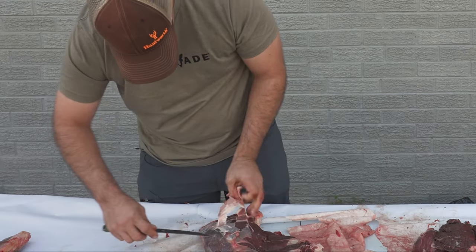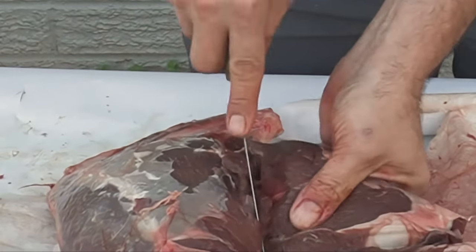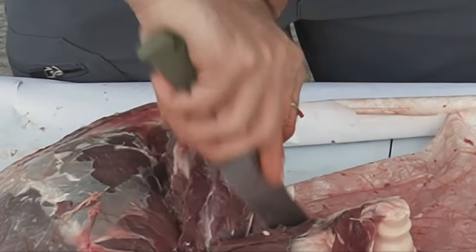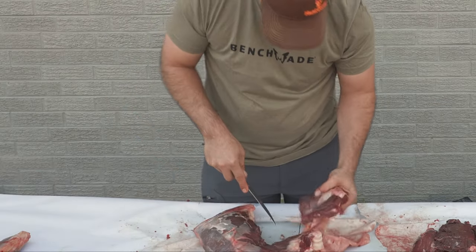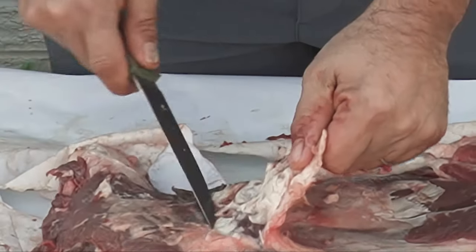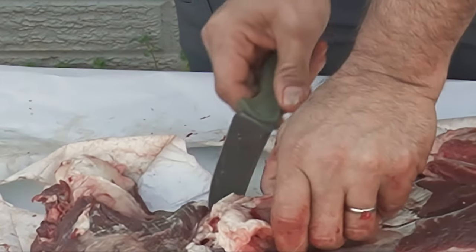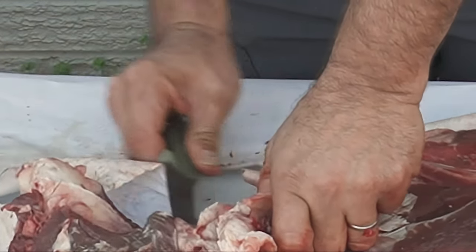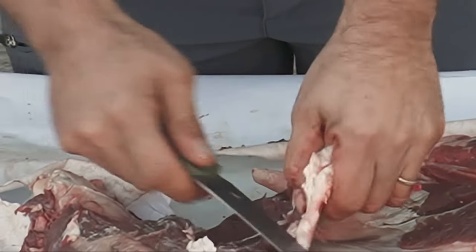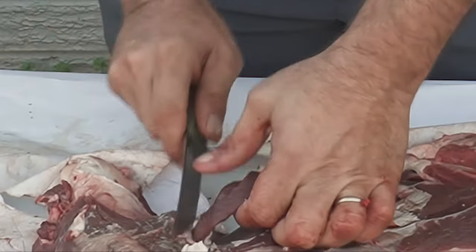Trim a little bit of this fat off of here. Come in here, take this little section out. There's your front chuck. There's that other gland right there. This big fatty pocket right on the inside of the leg — we're going to cut around that, make sure we don't cut through it and contaminate our meat.